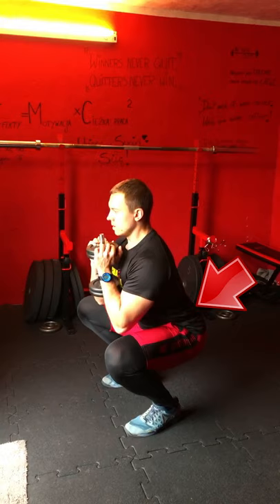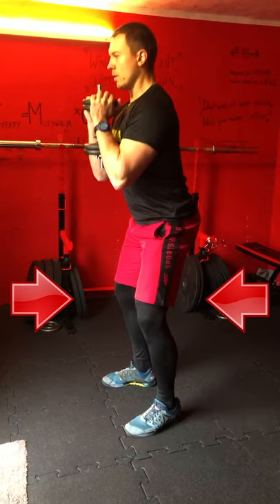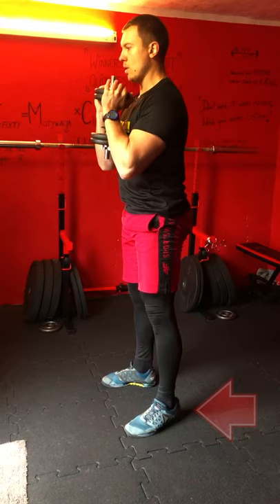There are three important things I want to emphasize. 1. It's enough to squat all the way down right until your butt is parallel with your knees. You can go lower than that only when your mobility allows you to do it without rounding your lower back at the bottom. 2. Make sure your heels stay on the floor the whole time. 3. Don't let your knees collapse inwards during the movement.